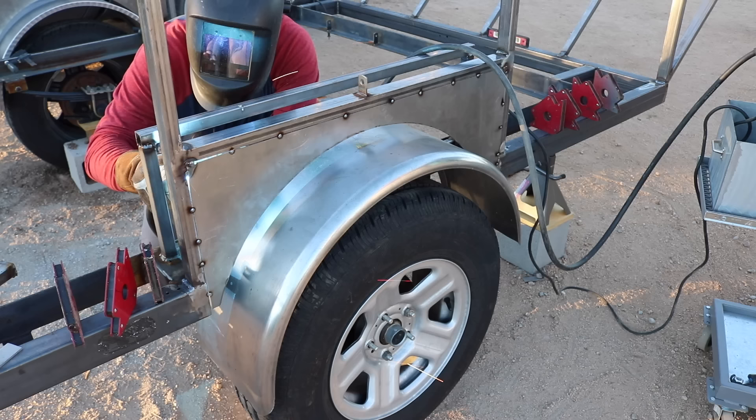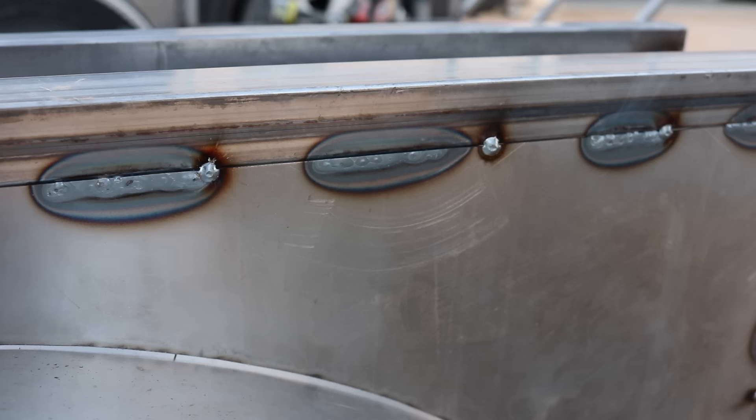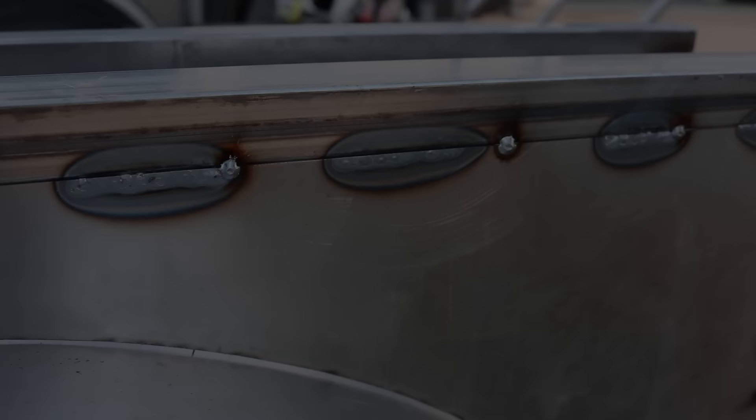I tacked everything in place from the outside and then followed it up with longer welds on the inside seam, so I could eventually grind all of the tack welds down and keep everything smooth on the outside. Right here you can see the heat marks from those longer welds on the inside.